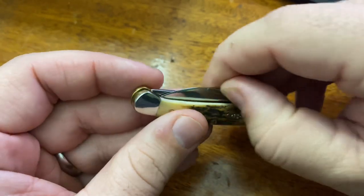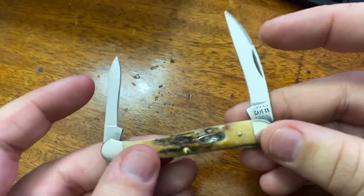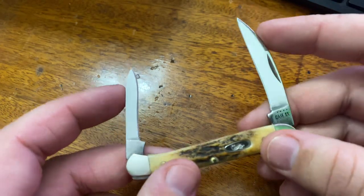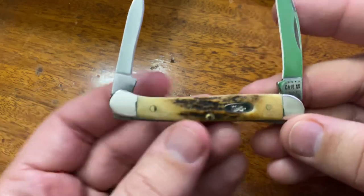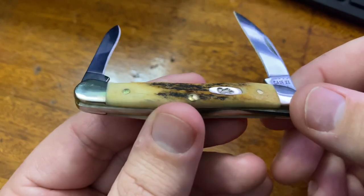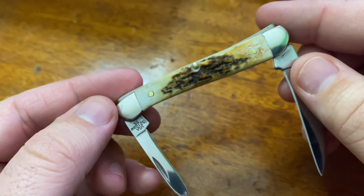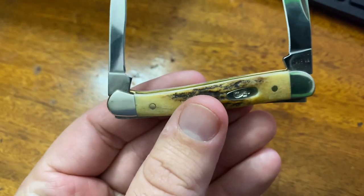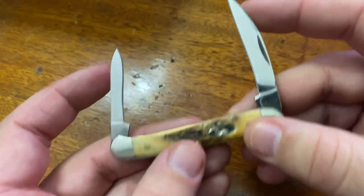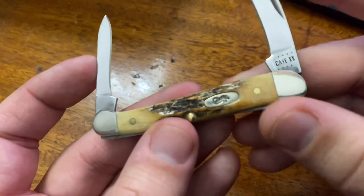This is a two-blade knife, Warncliffe on one side and pen blade on the other. This model comes with the Stag Grips and nice high-polished bolsters on either end. Really nice little offering from Case.